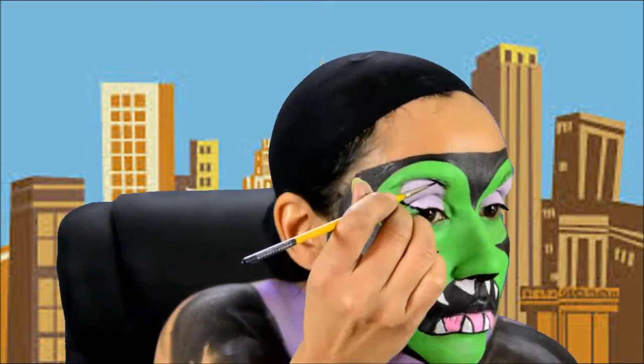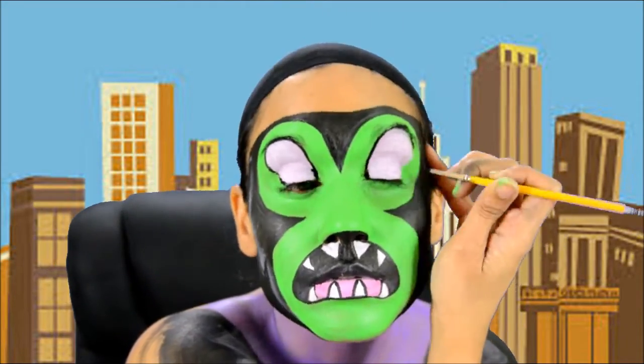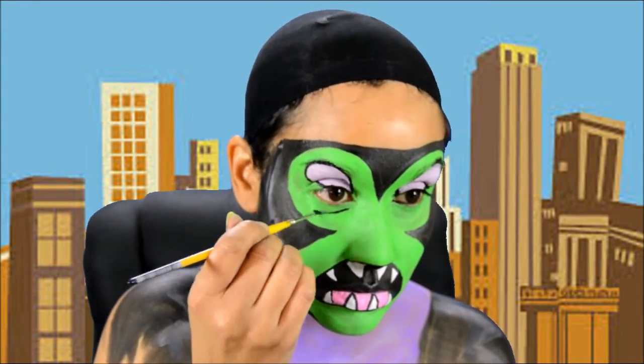Lastly, it's time to use Wolf's Black to outline the eyes, put some lines under his eyes, create his nose, and also his pupils.